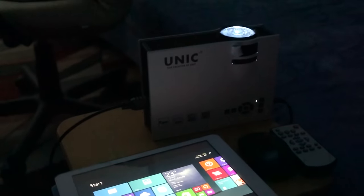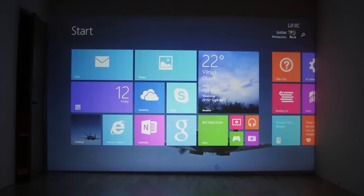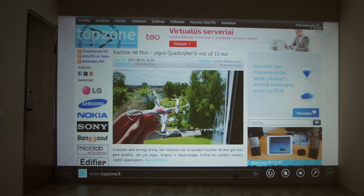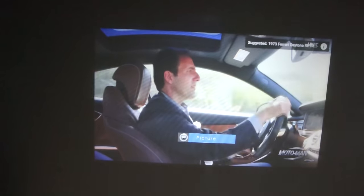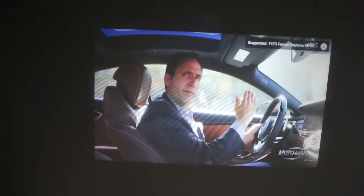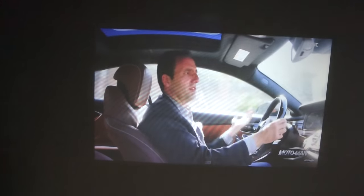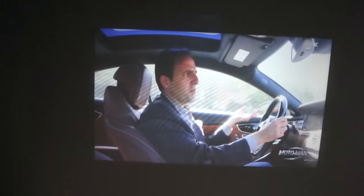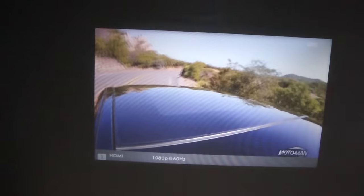The Unique mini LED projector retails around $80 online with free shipping from China. The super low price is the main reason I decided to try this model, since the cheapest similar option was at least $200 just a year ago. And the LED should last a long time — it's rated at 20,000 hours, that's almost 10 times more than a standard projection lamp.